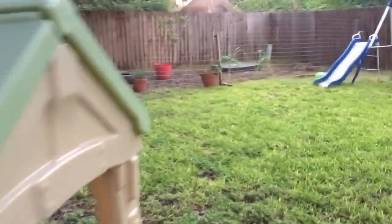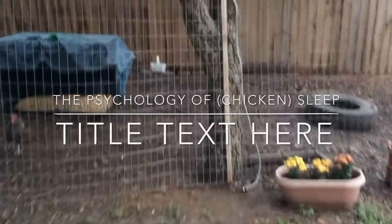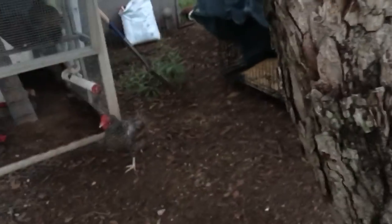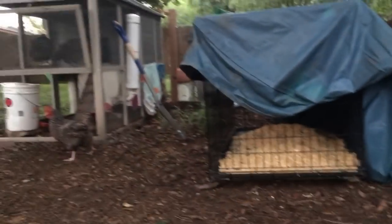Hey everybody, I'm Sarah the Real Simple Mama and we're going to talk about chicken roosts as I walk unsteadily out here. I'm gonna talk fast because I'm really really excited about doing this video as I figure out how to open my own gate. Look at these sleepy birds. I think my alpha is in there laying an egg at like seven o'clock at night, so we're gonna sit down here and just talk to some birds.